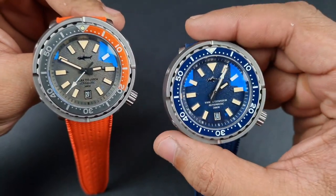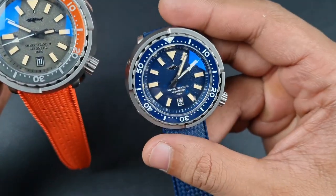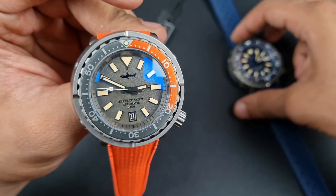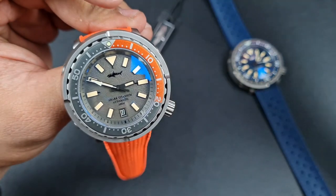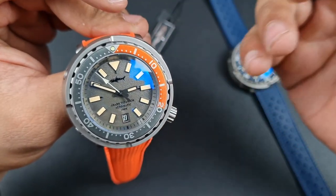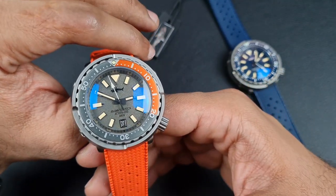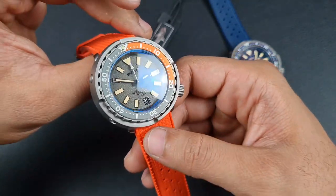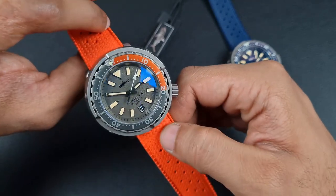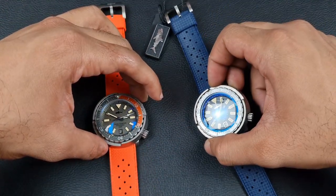Looking at the color versions in front of me, I think they've done really well with these striking, bold colors. The blue on the right is more subtle but it's a really nice deep blue. The gray and orange is the one for me — the orange on the bezel and strap looks really good and brings a sense of fun to this tuna homage.